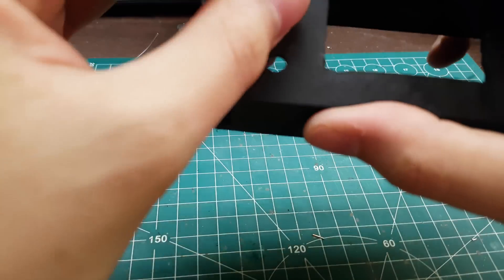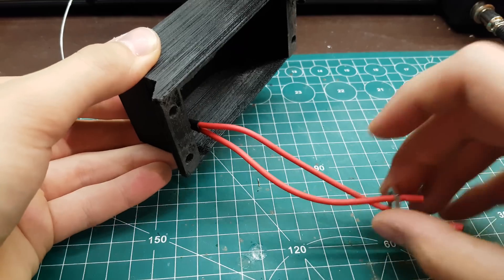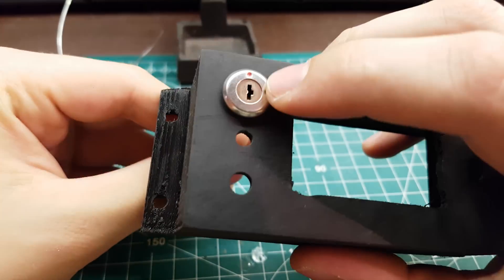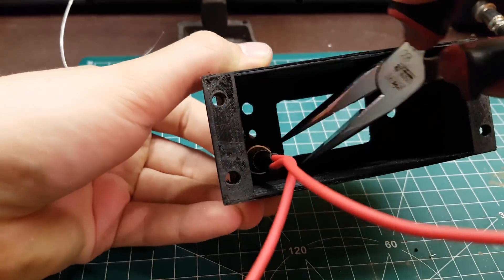Now we can start mounting the switch to the case and tighten it with the pliers.